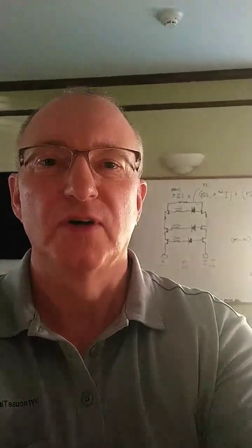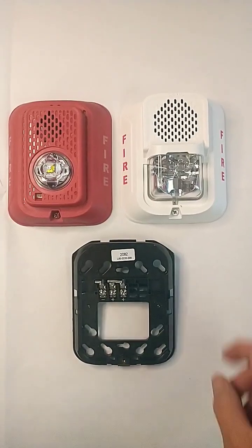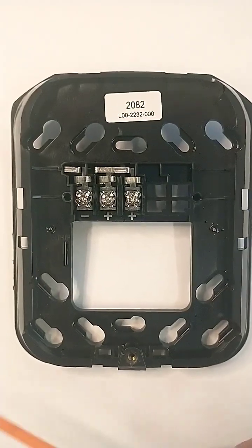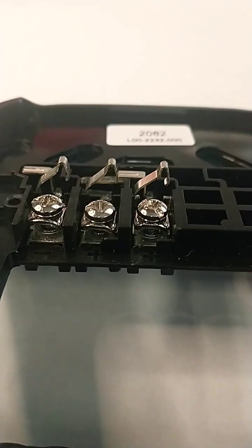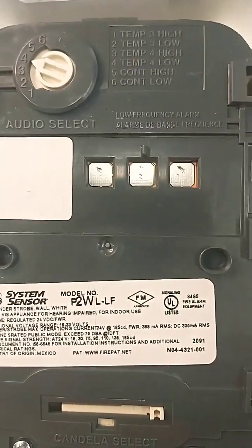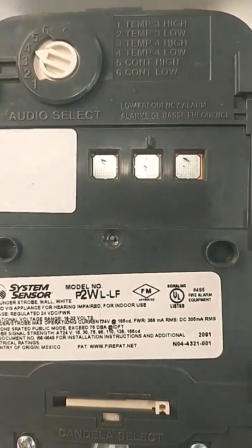Wiring and installing horn strobes. The new System Sensor devices can come in red or white with a standard strobe or the new LED units. The units come with a mounting base. The terminals are marked negative, plus, and plus. During installation, be careful not to crush down these contact points — those pins need to make good electrical contact with the pads on the back of the device.